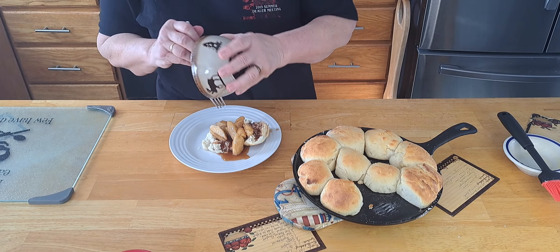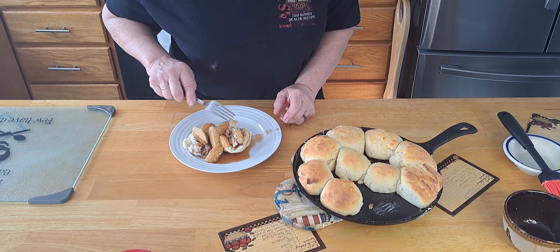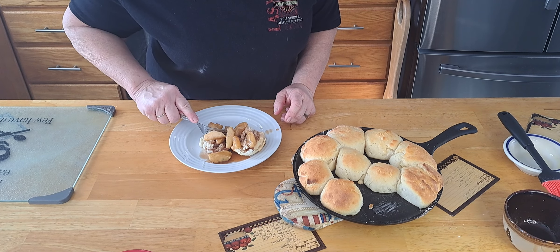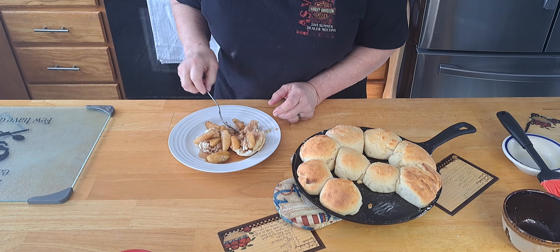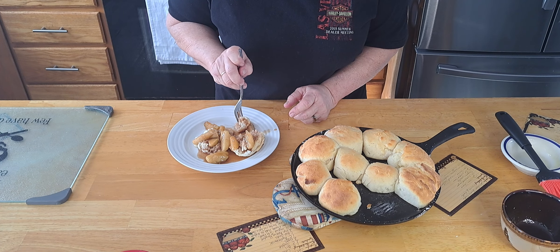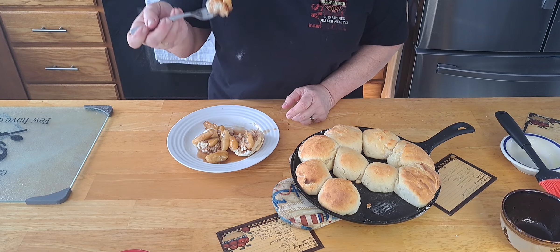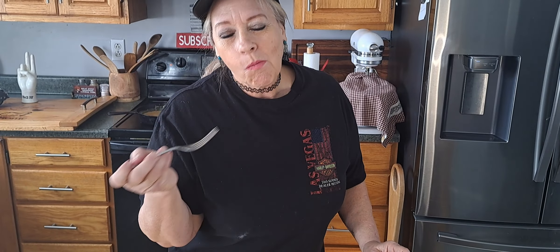Alright everybody, we took the biscuits out and they smell yummy and they look yummy — look at them. I'm going to brush some butter on them. So it was 18 minutes in my oven at 425. Got a little bit of butter left here, we're just going to brush it on.